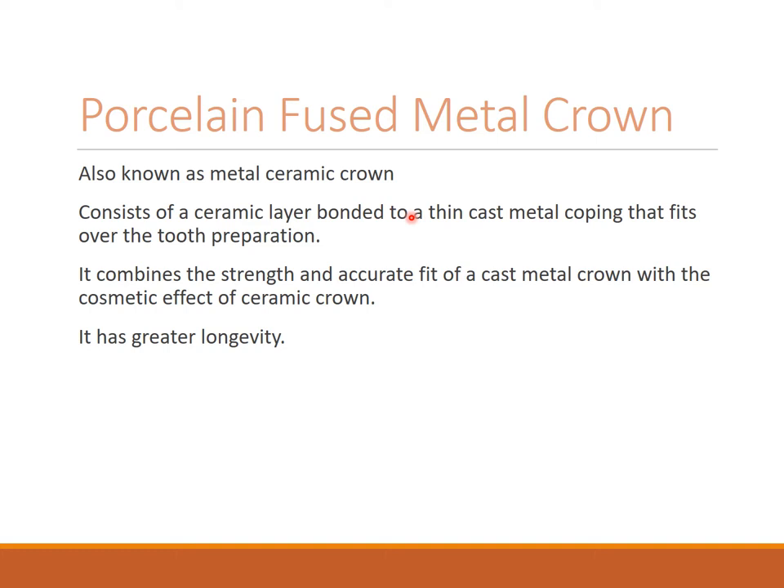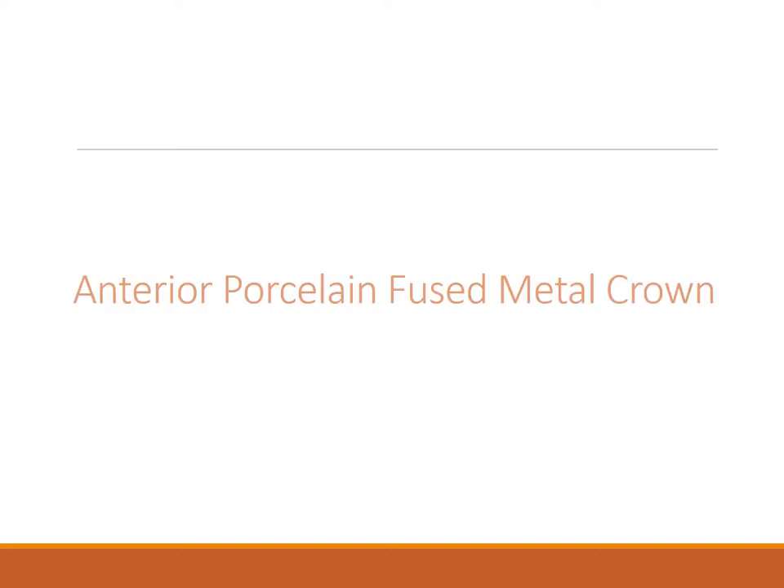Now focusing on the PFM — porcelain fused metal crown, also known as metal ceramic crown. It consists of a ceramic layer bonded to a thin cast metal coping that fits over the tooth preparation. It combines the strength and accurate fit of a cast metal crown with the cosmetic effect of a ceramic crown, giving the strength of both. It has greater longevity.